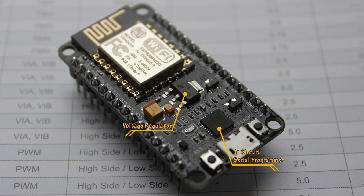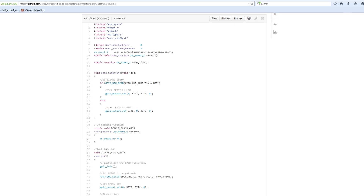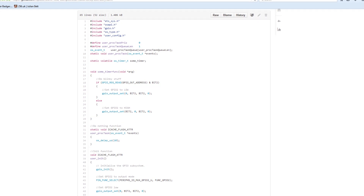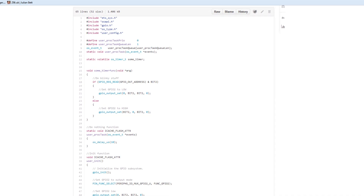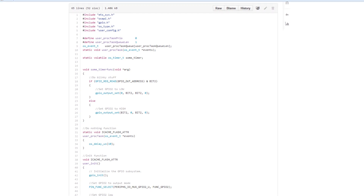Now I've shown you around the hardware, let's talk about how the device is programmed. The company behind the ESP8266 has released a software development kit that allows you to develop firmware for the device in the C programming language. However, the SDK is quite low level and the compiler is a bit of a pain to set up, so I prefer a different method.